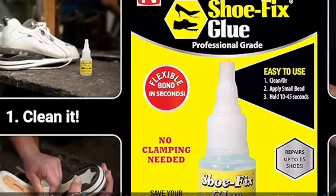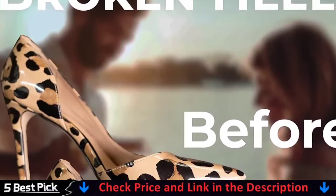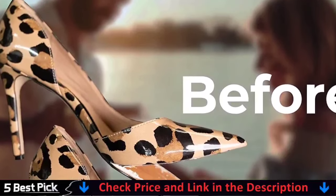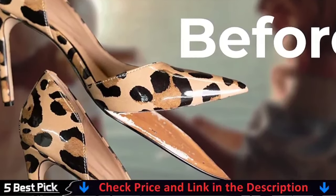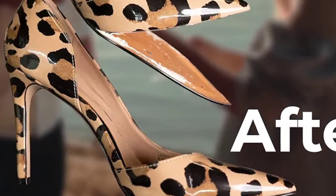Whether you need to glue your boots for a hard day's work, a tough day of training, or just walking around the office, Shoe Fix glue can repair your work boots, athletic sneakers, rubber-sole dress shoes, and much more. As my dad used to say, if the shoe fits, glue it.